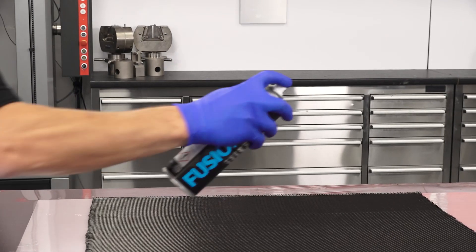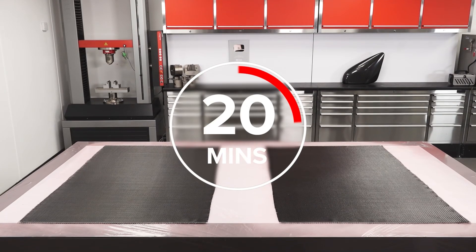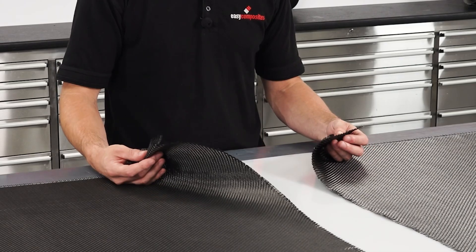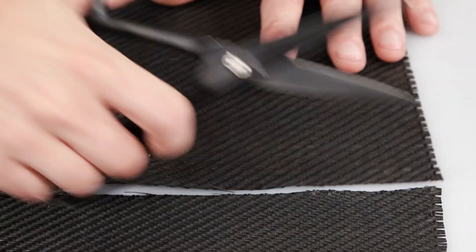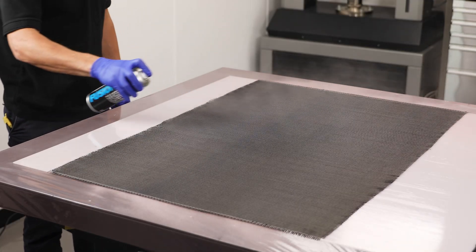There's also one final trick you can do with EP — using it as a stabiliser on delicate materials. Simply spraying over the surface of a fabric and leaving for around 20 minutes will produce a tack-free, well-stabilised material that can be handled without distortion and cut with only minimal fraying. We actually have a whole video covering this feature over on our main Easy Composites channel.